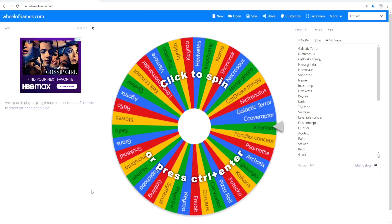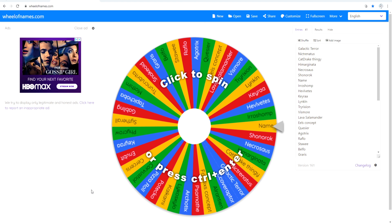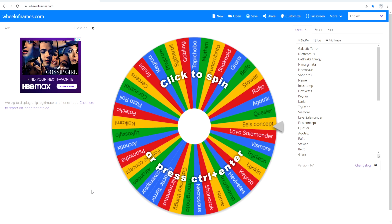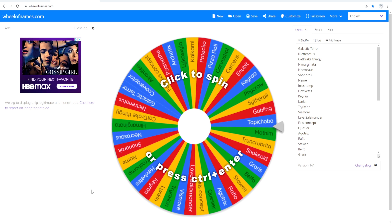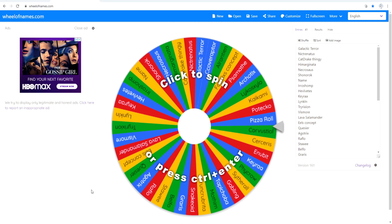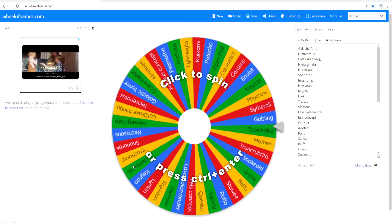I hope you guys enjoy today's video. Subscribe if you're new to my channel — become a late potato because late potatoes are pro potatoes. We are so close to 7K subscribers, which is very appreciated. Let's go ahead and get right into today's video and spin this wheel to see which creature we're modeling.